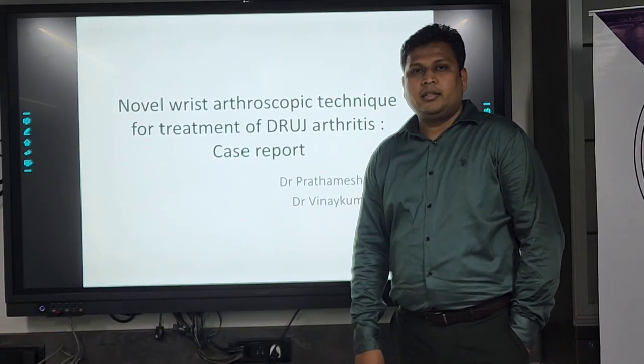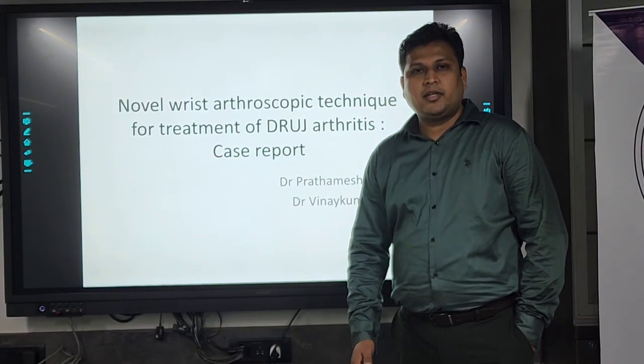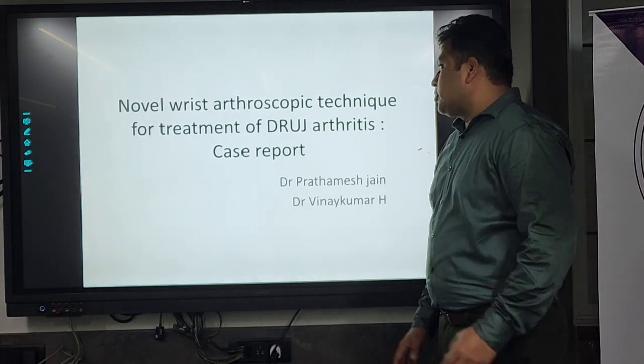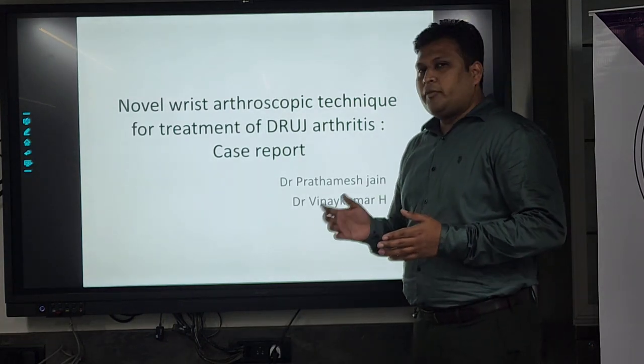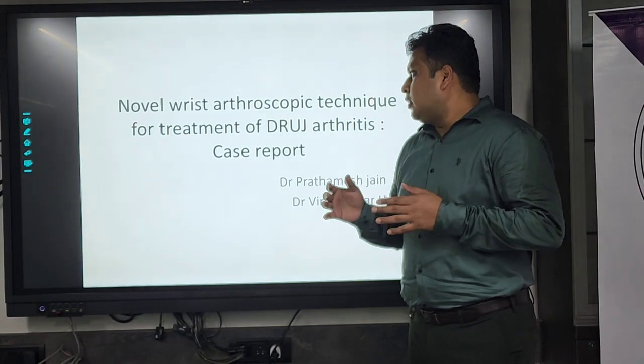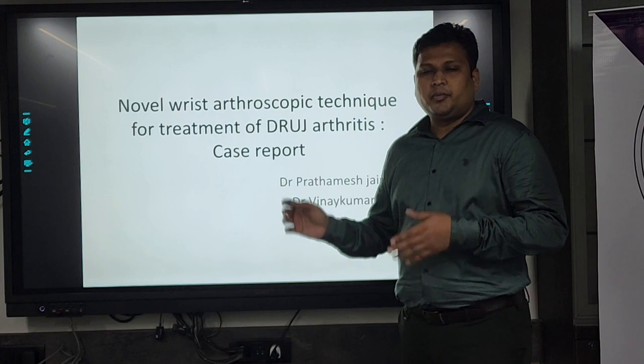Good evening all. First of all, I thank Dr. Prathmisar and AustriaCare for giving me the opportunity to present this case. This is not a very basic arthroscopy case — it is a wrist arthroscopy case report which I am presenting.